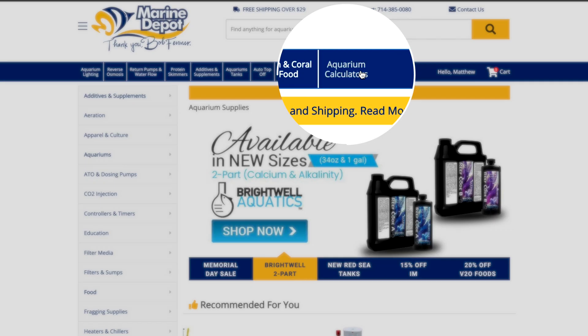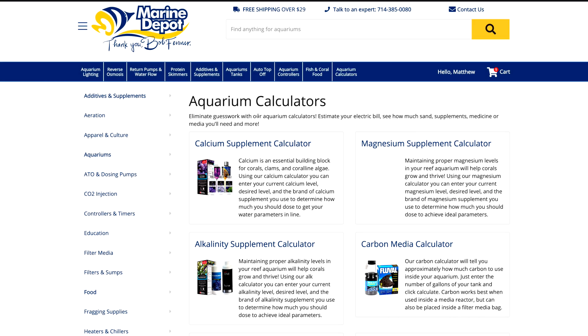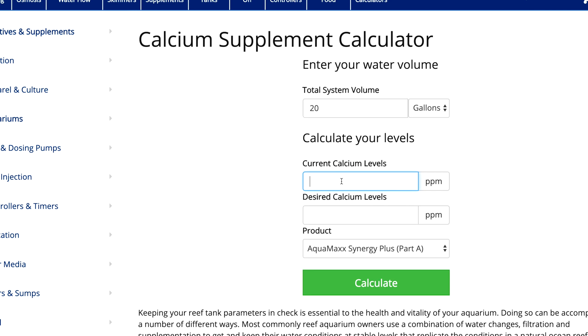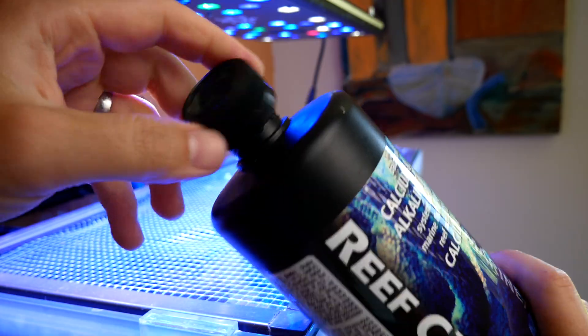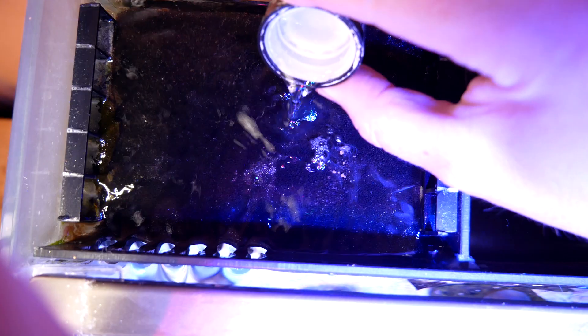Now that you've chosen your two-part solution and tested your water, you need to raise the levels of calcium and alkalinity in your tank to get them exactly where you want them, and you do this manually. Go to Marine Depot, go to their calcium and alkalinity calculator, choose your product, and put in how much water is in your tank, what your current calcium and alkalinity level is, and then where you want them to be.